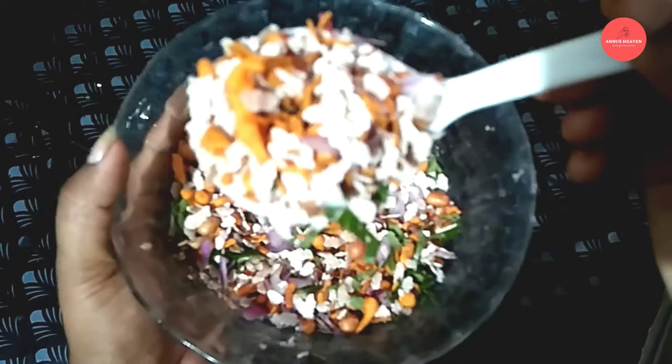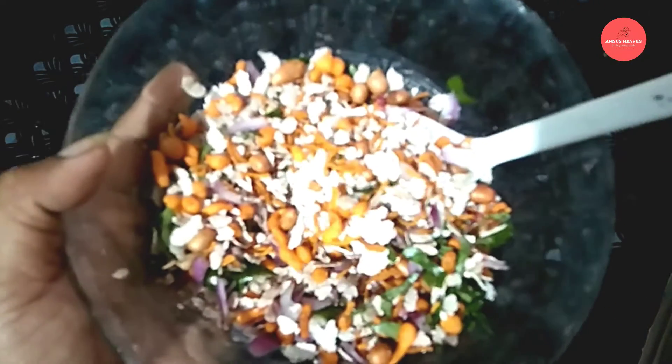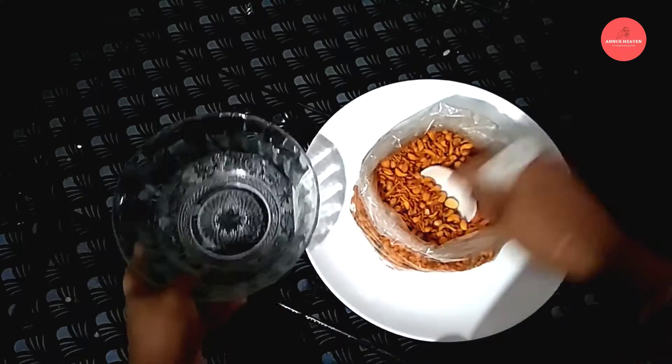I am going to add a snack. If you want to add a small bowl, we will add a small bowl.